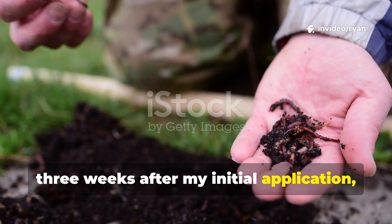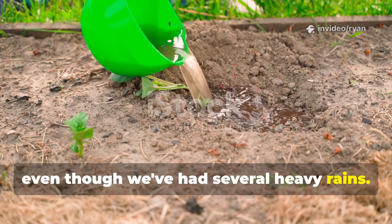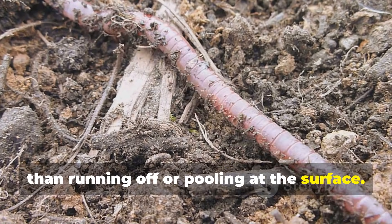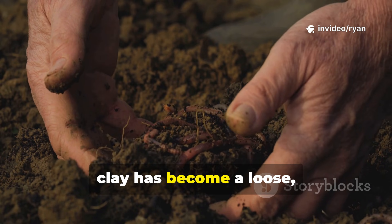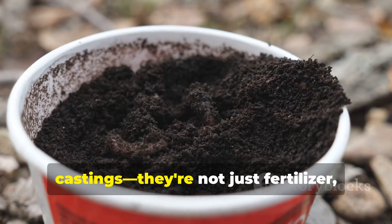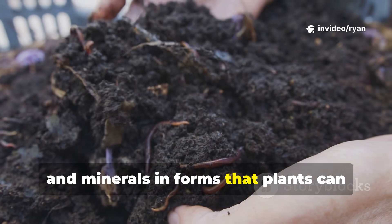Now, three weeks after my initial application, the improvements to my soil structure are remarkable. The areas where I applied the bread water have noticeably better drainage, even though we've had several heavy rains. This is because earthworms create vertical tunnels as they move through the soil, allowing water to penetrate deeper rather than running off or pooling at the surface. The soil texture itself has changed dramatically — what was previously somewhat compacted clay has become a loose, crumbly medium that my hands sink into easily. This is the magic of worm castings. They're not just fertilizer — they're soil conditioners. Each casting contains beneficial bacteria, partially digested organic matter and minerals in forms that plants can readily absorb.